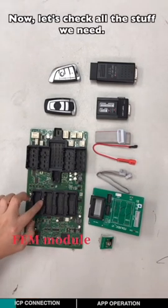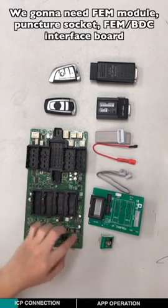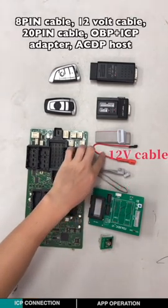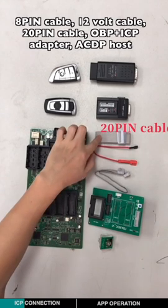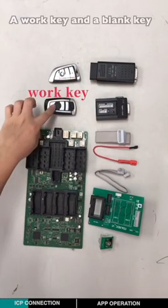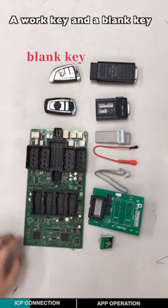Now let's check all the equipment we need: the EVM module, puncher socket, EVM BTC interface board, 8-pin cable, 12-volt cable, 20-pin cable, OBP-ICP adapter, ACDP holster, a working key, and a blank key.